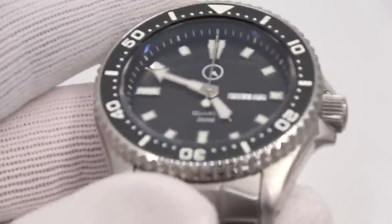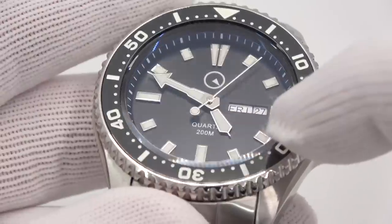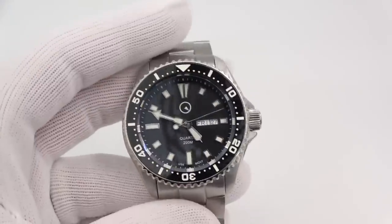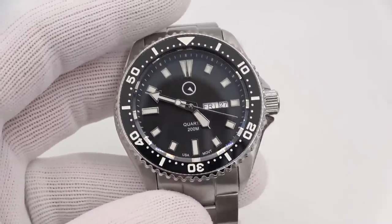Let's look at the black one up close. It is a very deep black, but it's not glossy black — like the blue is sunburst, this is a flat matte black. C3 super loom on the hands, on the insert, on the dial.